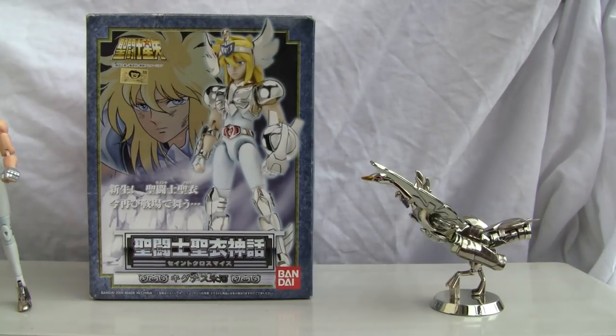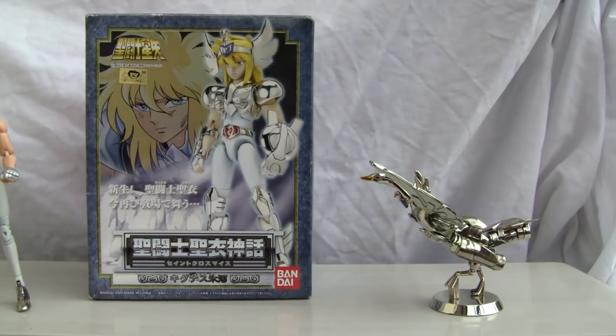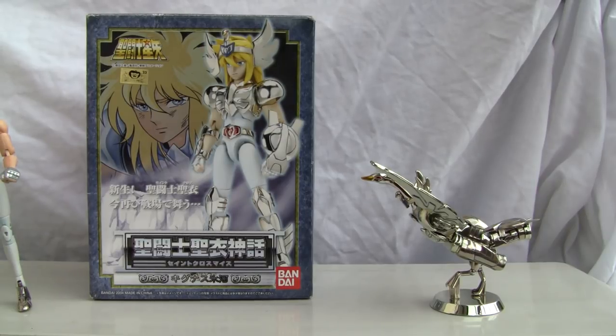Konnichiwa YouTubers, it's Redstock straight from Japan, and today we're going to do a video review of Saint Seiya's Bronze Saint Cygnus Hyoga.